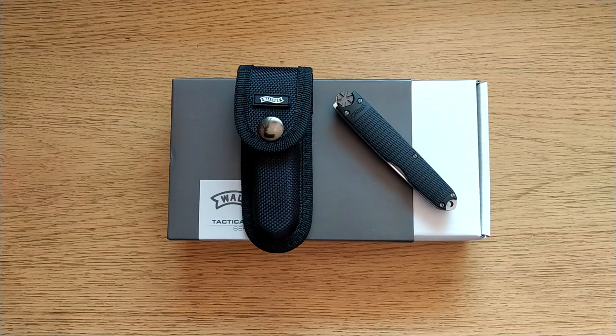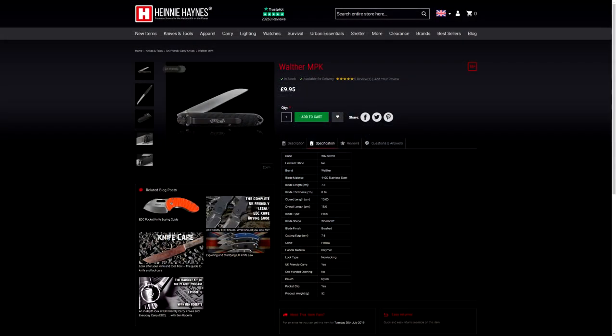Hey there UK EDCers and other interested persons. Al here and today we're looking at this, which is the Wolfer MPK, an incredibly cheap little knife — just £12 shipped from Heinnie Haynes, £10 if you can get it in the wild.